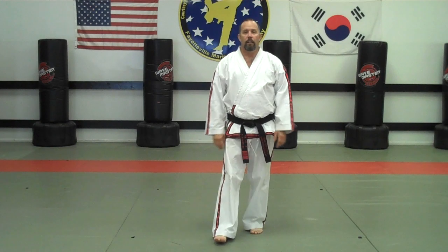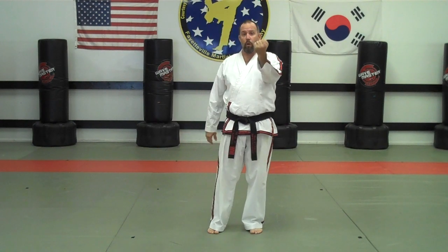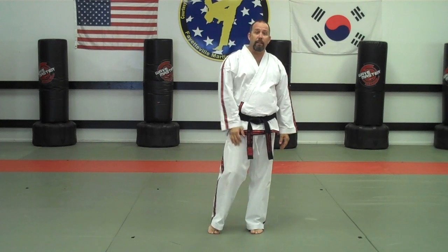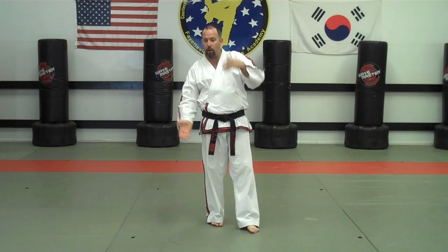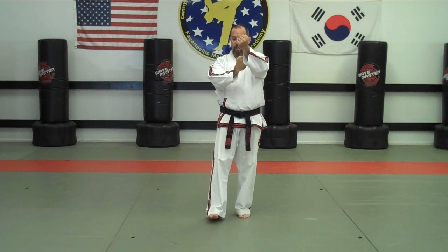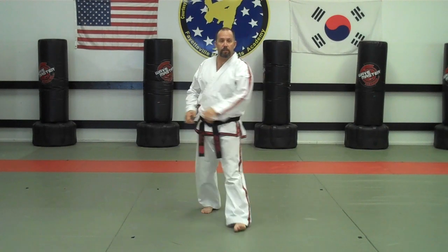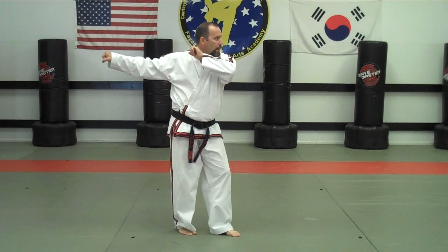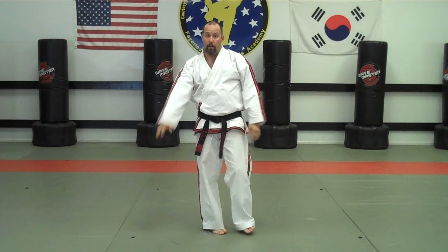The last new technique is called a double forearm block — I've heard it called a song-su block. It's just like an inner forearm block; we just bring the other hand around. What was explained to me is that you're blocking two moves: there's a round kick coming at you, and this hand covers because often when you block one round kick there's another coming at a low-line angle. The inner forearm block is typically in front of the shoulder, but with the double forearm block it's more in front of you, controlling the center line.